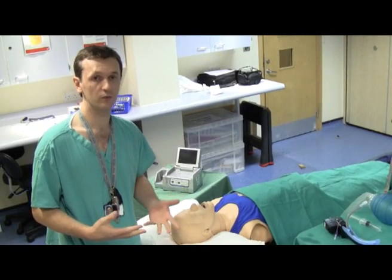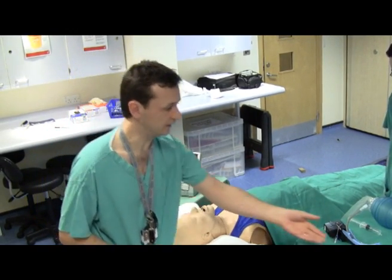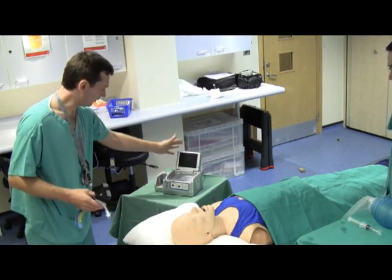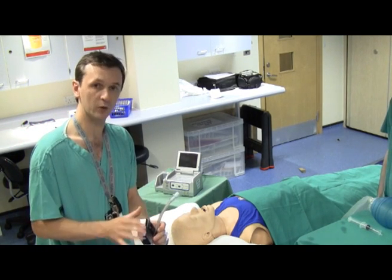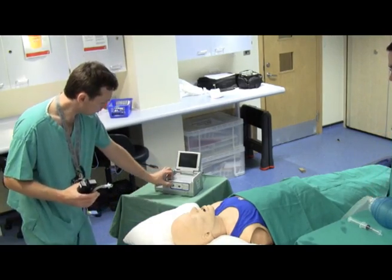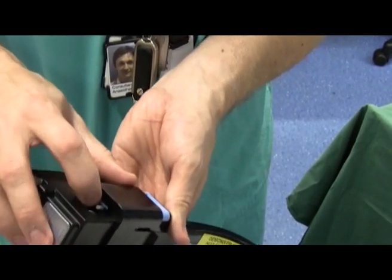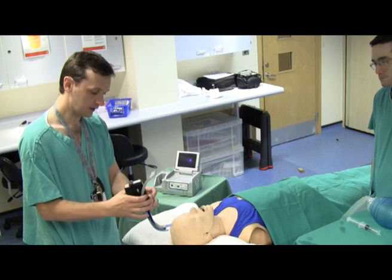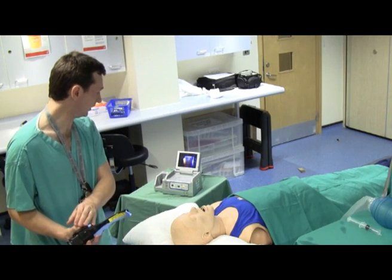Now I'll take you through it step by step. The Airtrack system consists of the laryngoscope itself, a video viewer, and a camera head. Switch on the viewer with the power button, switch the wireless camera on, and you'll then see an image on your viewer. Finally switch on the Airtrack again and your light source is activated. So now you're ready to intubate the mannequin.